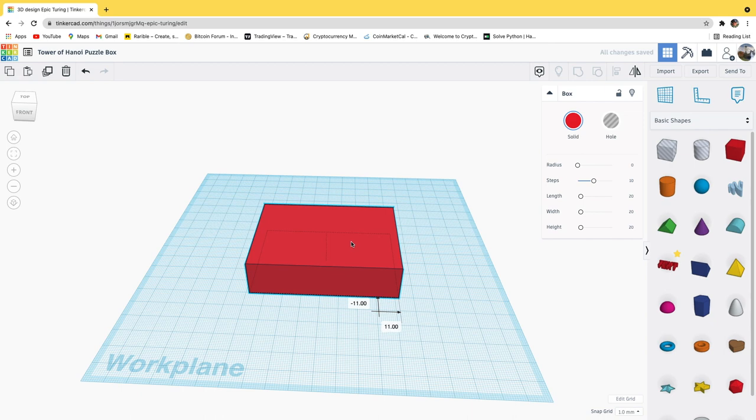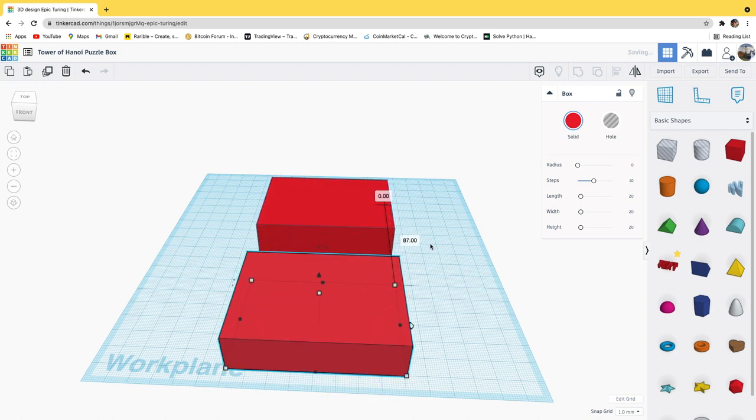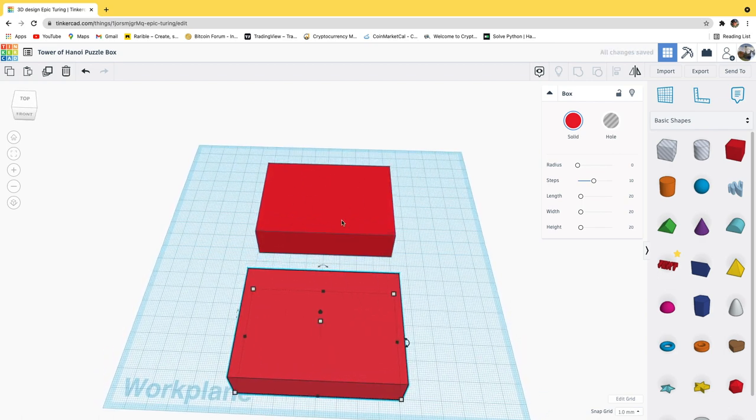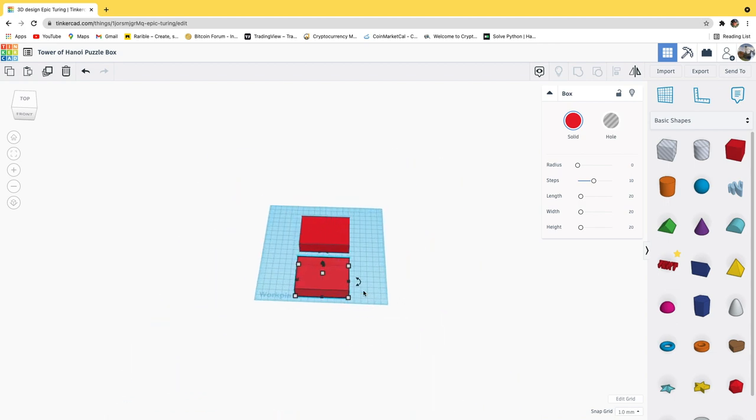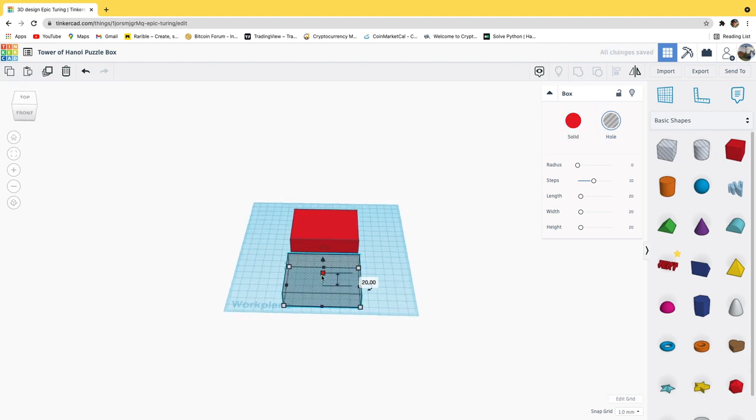This will be the basis for my Tower of Hanoi box game. I'm then going to click this shape and hold down Alt, press and hold, and move a copy of that original shape off of it - so I have two of these right now. What I'm going to do with this second one is set it to a hole pattern, and I'll also click the top box and hold down Shift to scale this down.